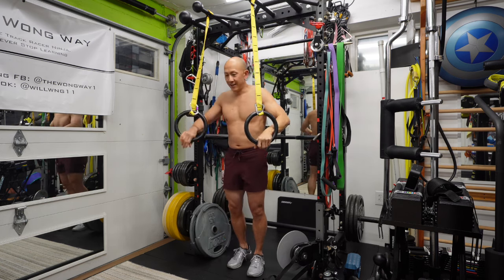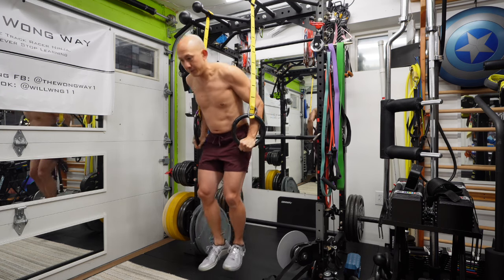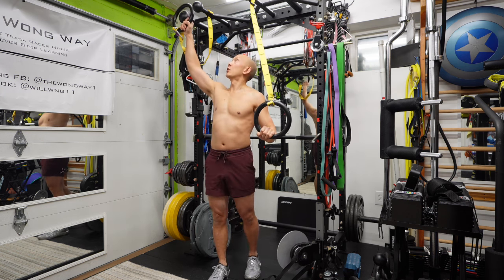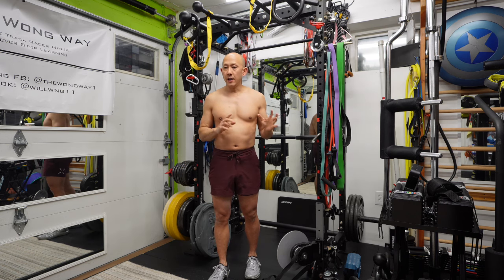But then months later I went back to doing bar dips and found that wow, bar dips are really hard too. It turns out they're just different — not harder or easier — they're just different, and they work different muscles.